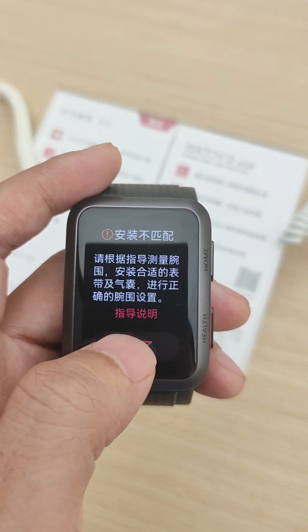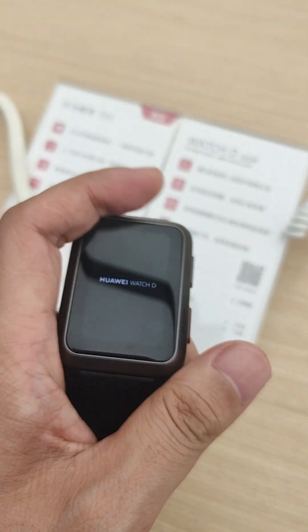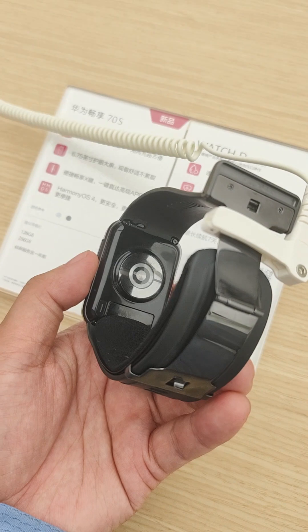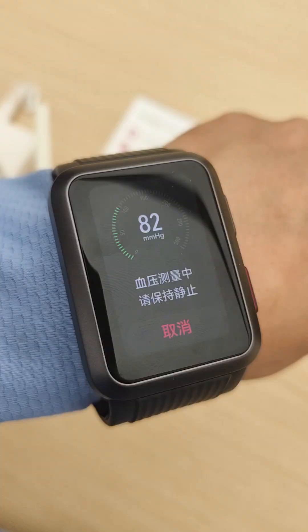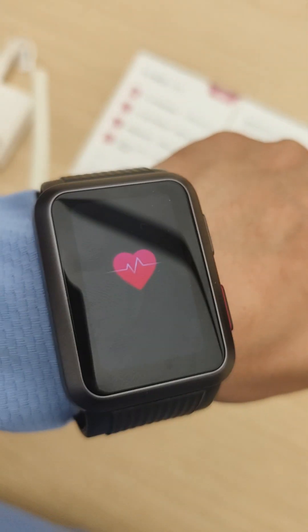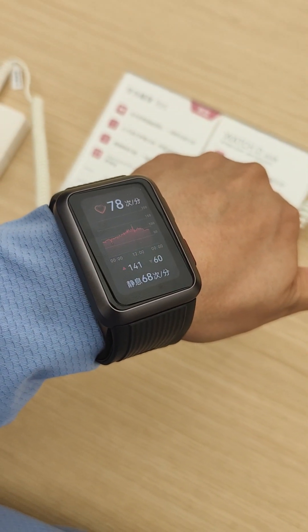You can set it on the wrist. There is a sensor at the back of the smartwatch, and it measures pressure as well as blood oxygen levels.